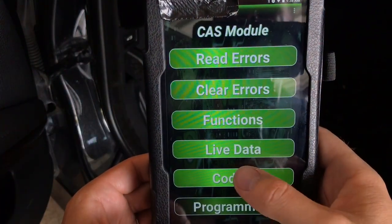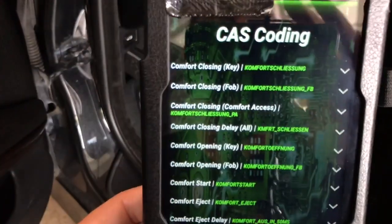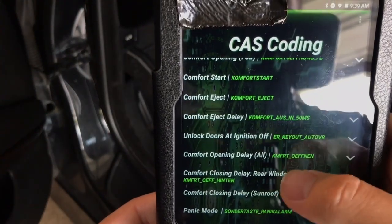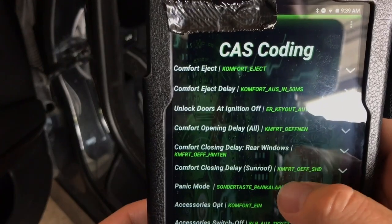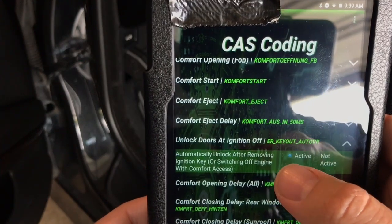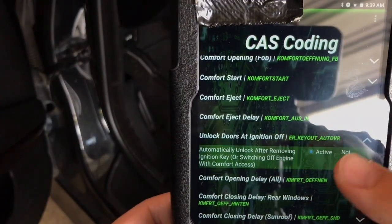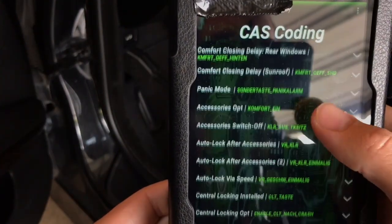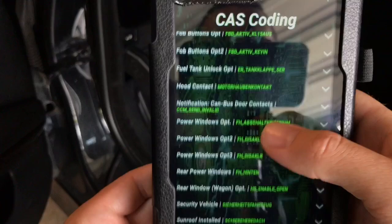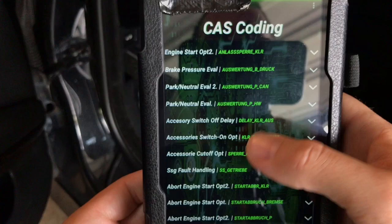The safety section is where we get into the sweet stuff as far as coding goes. You have your CAS — going into the coding part, here are all the different CAS coding options you can do. For example, 'unlock doors on ignition off' — whatever option you want to look at, just click the dropdown. I see I have this one off so I'll set it to unlock all doors. Clicking 'not active' gives you the description for everything. There's a lot of CAS coding available.